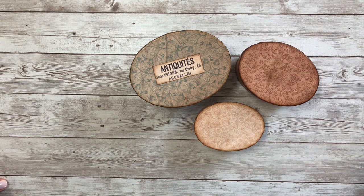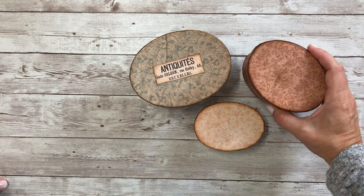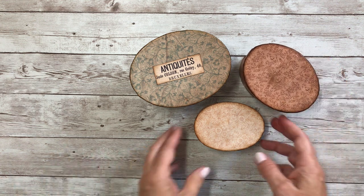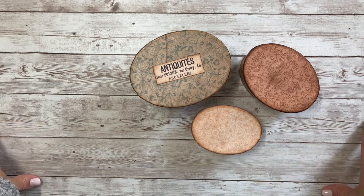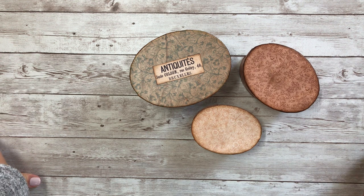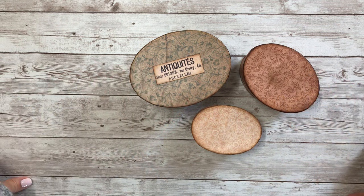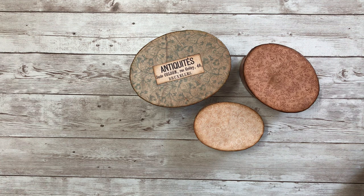For the outside, to recreate the wallpaper you would see on the originals, I've used the Delicate End Papers bundle. I just thought the colors were very pretty, weathered, and muted, and the scale of the prints was perfect. It's really hard to find a wallpaper that would fit this size of box, because this is more of a trinket size band box.